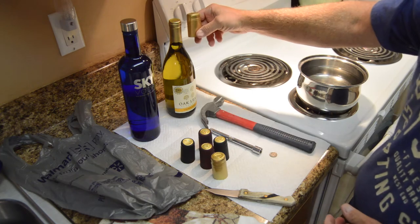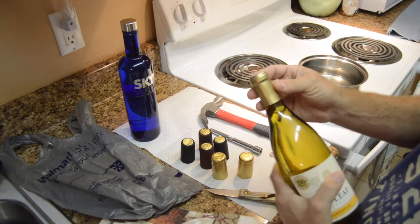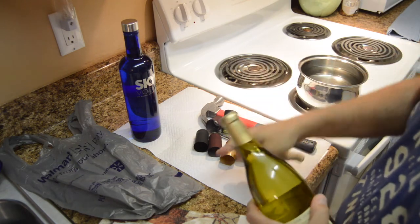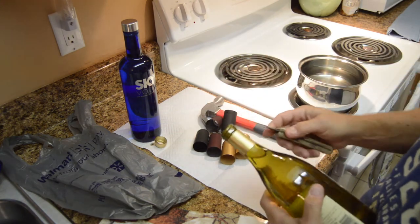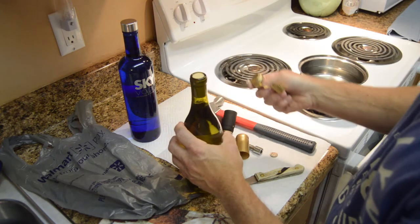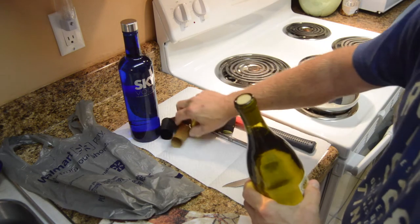Step one: open up the wine and dump it out. In this case we don't care about the wrapping around the neck of the wine. What's most important is that we do not affect the cork. We're going to get all of this wrapping off and set it aside, and then we're going to knock the cork into the bottle.